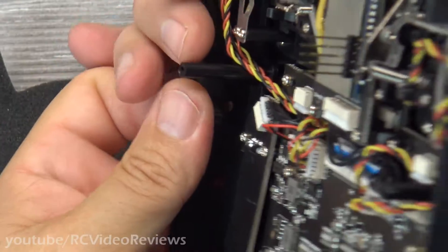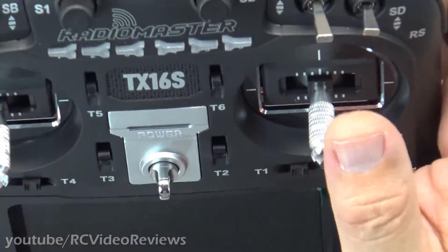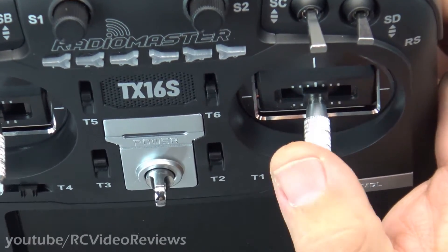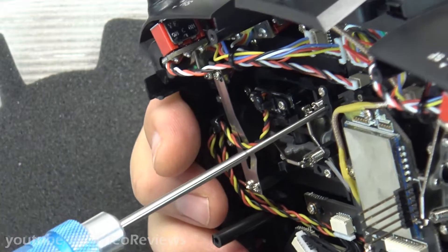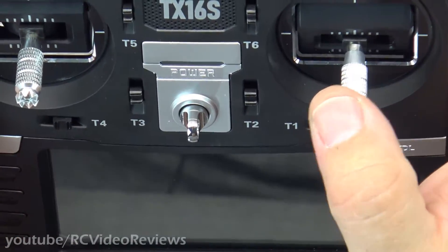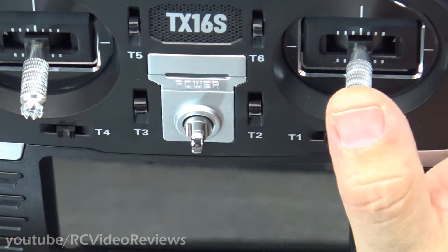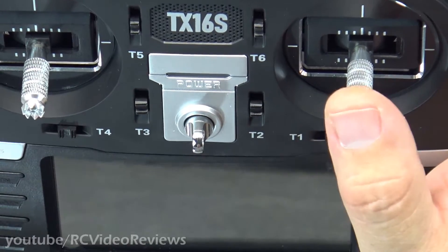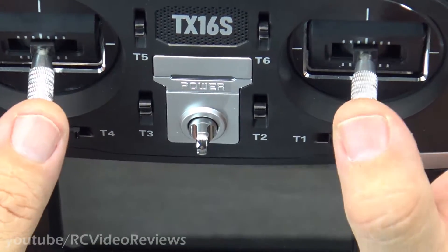Now I'm going to flip it over and try it. Perfect, yeah that feels good. Let me try the Taranis — I actually have a little more on the Taranis, so I'm going to go ahead and make it feel like what I'm used to. A couple more turns. That feels good. I like that. And then the roll adjustment — the roll adjustment actually feels like it's spot on. I don't think I need anything there.